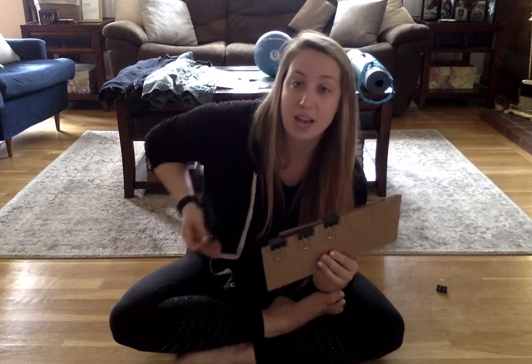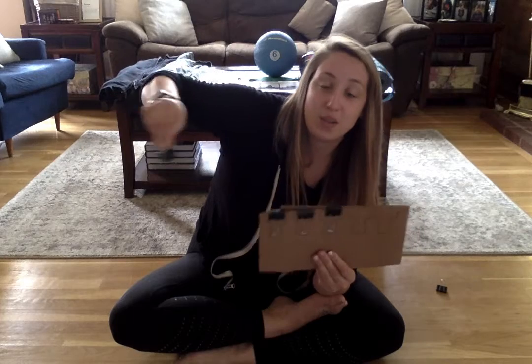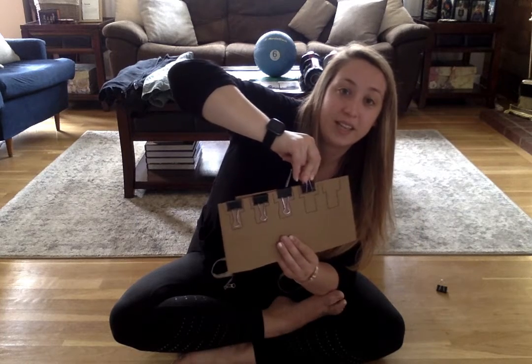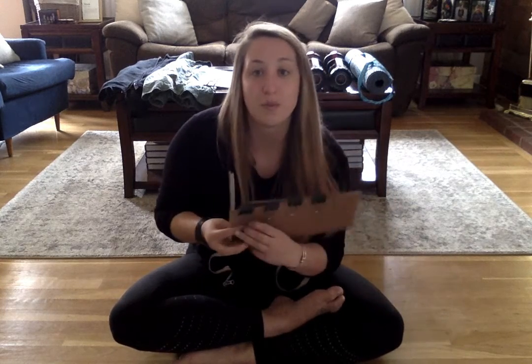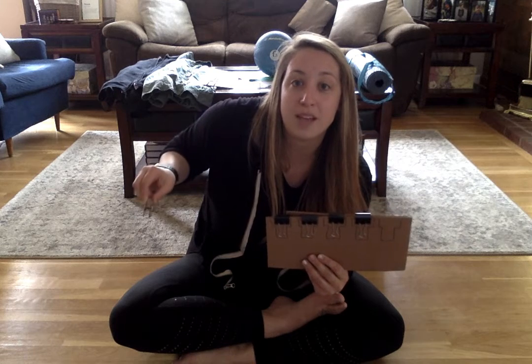Try two more times. We're going to take our binder clip, squeeze it so it opens up, line it up, and release. Nice job guys! We'll do one more. You're just doing so much. Let's try the binder clip — we're going to squeeze open that binder clip.